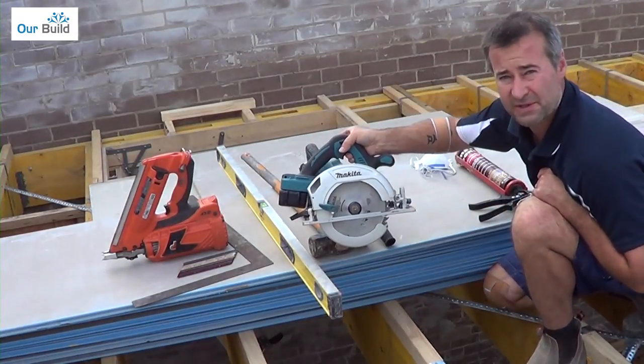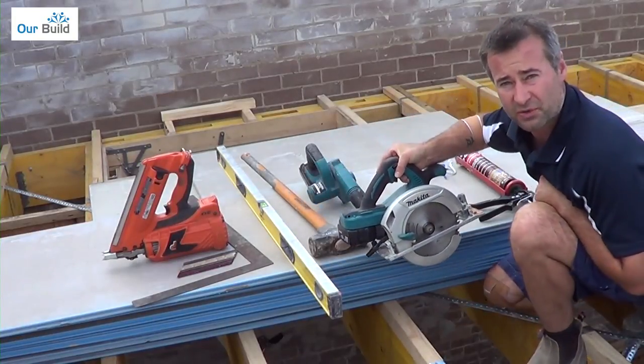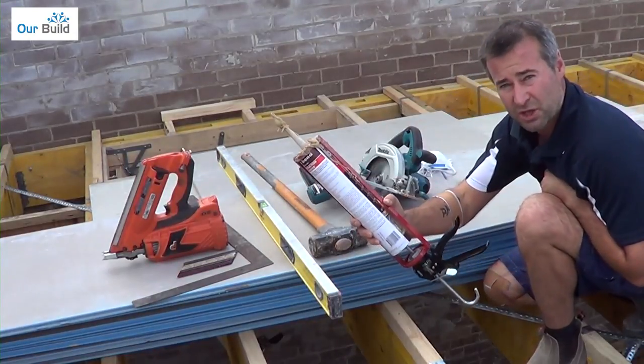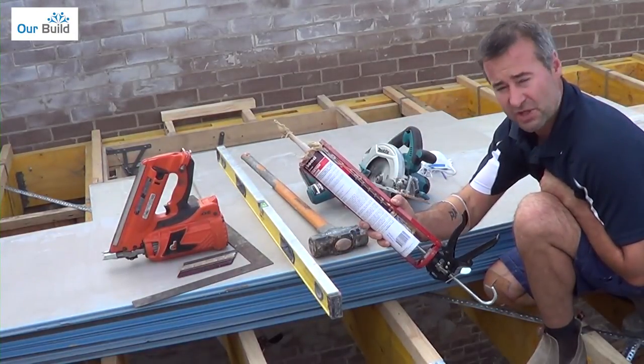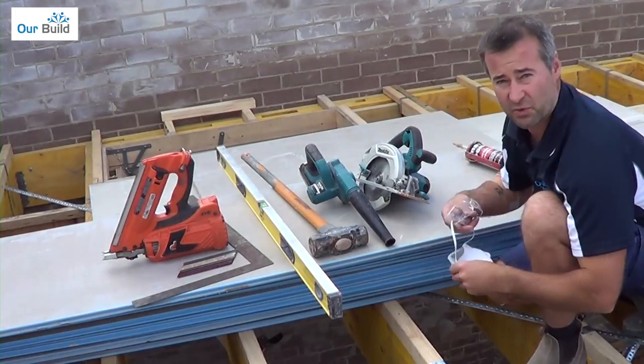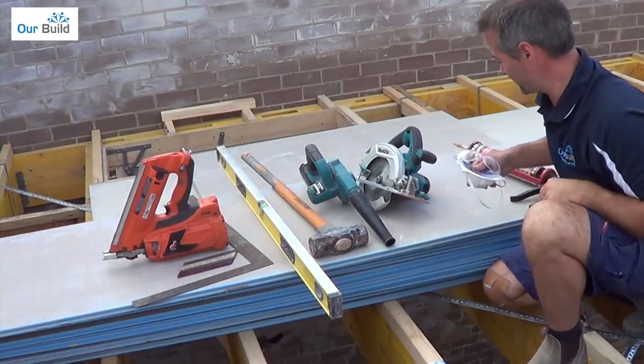A power saw — a standard power saw will cut through these sheets. It's made up of a different composite material so it's not too bad on your saw blade. Glue gun for gluing the sheets down to the rafters. And obviously a bit of safety equipment — you must have a dust mask because it does put off a lot of dust, glasses and smear masks as well.